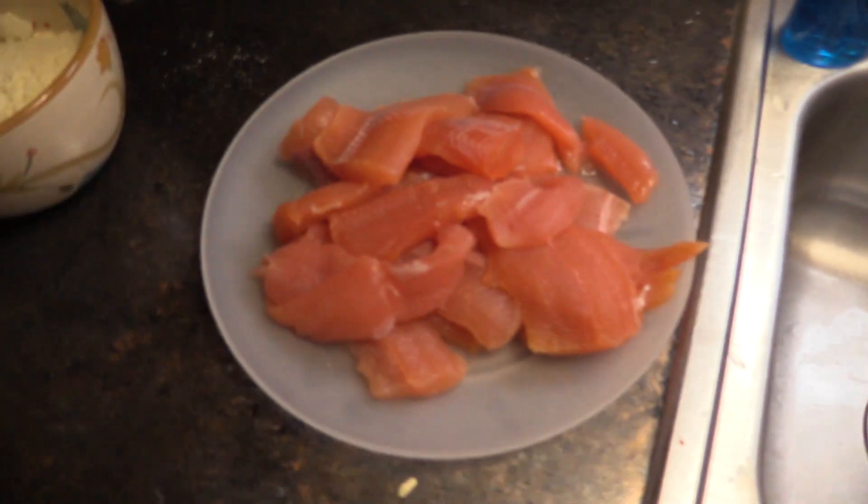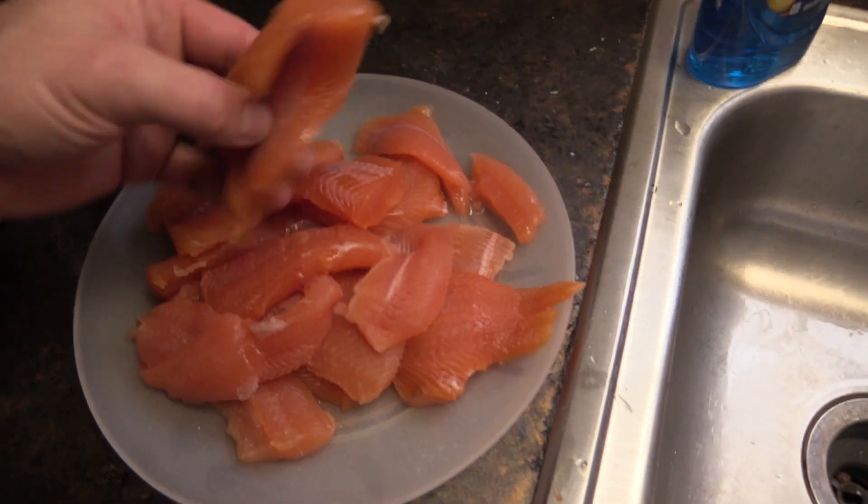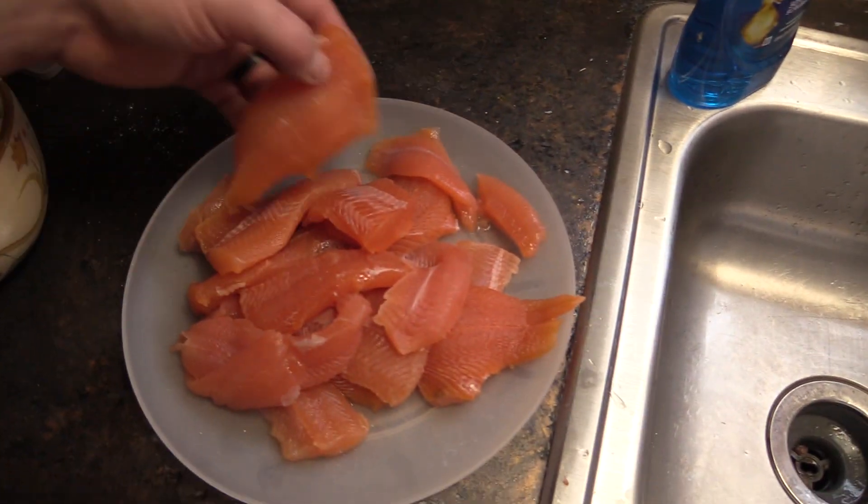We're going to go home and cook a couple of these up and show you guys how we cook them. They're going to taste great. As promised, I've got the splake here — beautiful orange fillets, they're amazing, all cleaned up. Ryan's over here cleaning up the perch we got today, and Bella is wanting some — she likes perch.